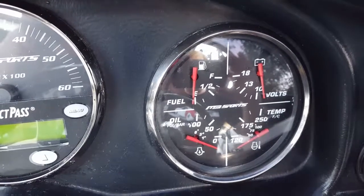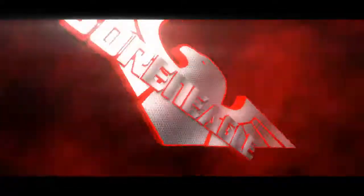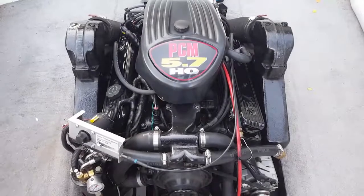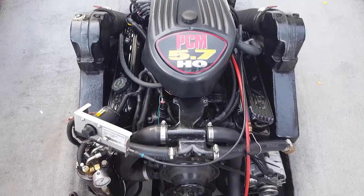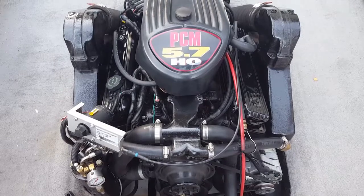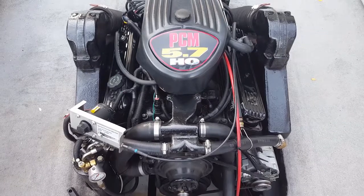Hey fans, how can I tell what my fuel pressure is? Here's my GM 350 5.7 liter PCM motor in the MB Sports boat. Last year I had some trouble with my fuel pressure and I figured out a way to make sure I knew what was going on all the time.